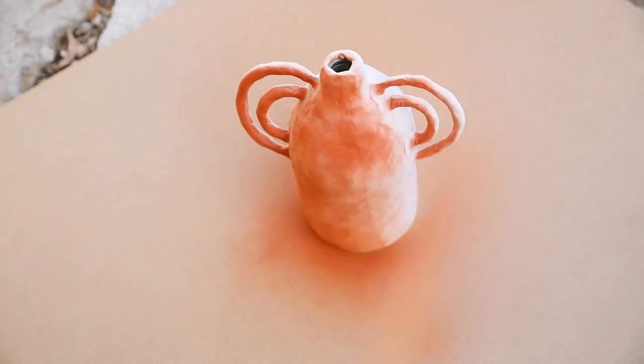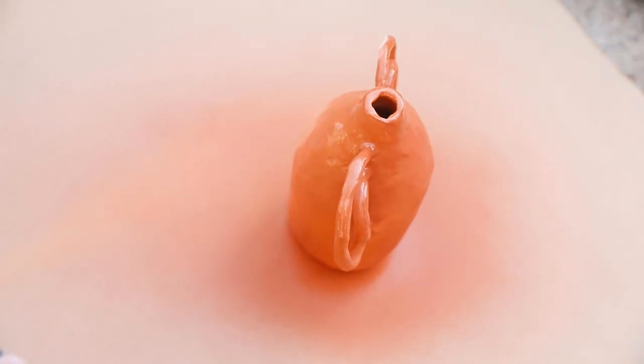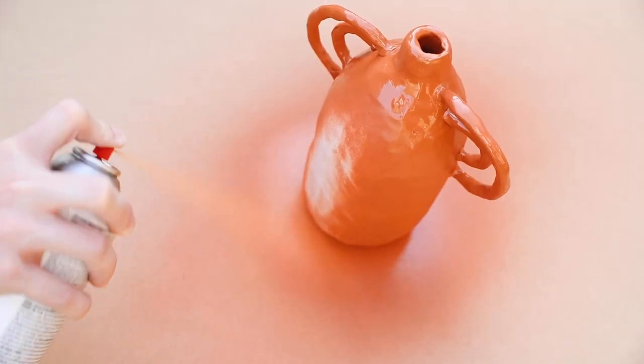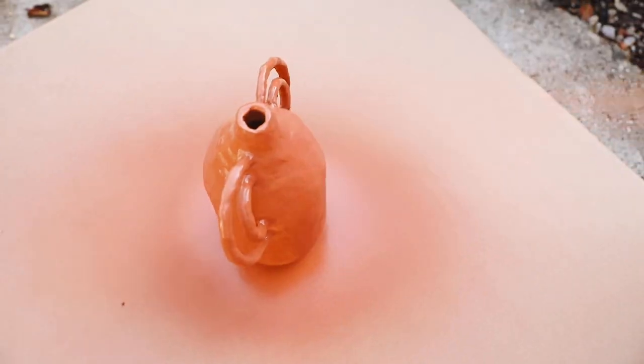I let it cool down and then used terracotta spray paint, spraying the entire outside of this vessel. I think it really gave it that finished look. I want to maybe go back and add a little distressing with white paint or give it an antiqued look, but for now I really love the terracotta finish.